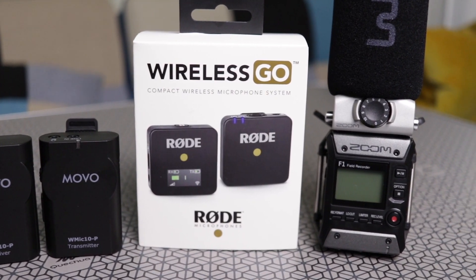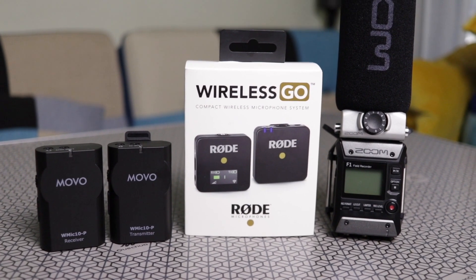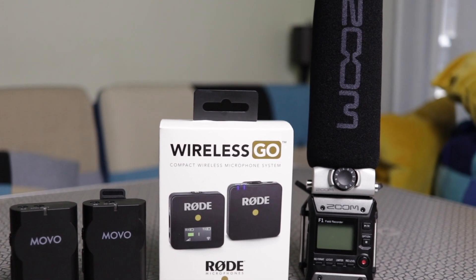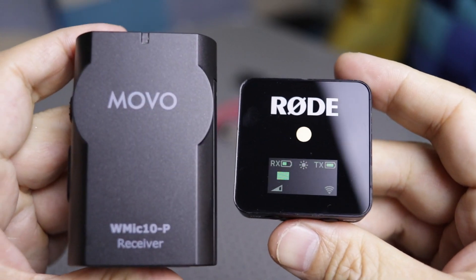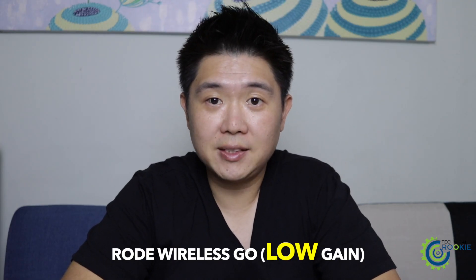When I do this comparison for audio quality, I've kept the camera settings the same throughout so you can hear each device's pure level. I'll try the three gain settings on the Rode Wireless Go. For the Zoom F1 recorder with the shotgun mic, I'll do it under one setting, and the same goes for the Movo Wireless Mic.